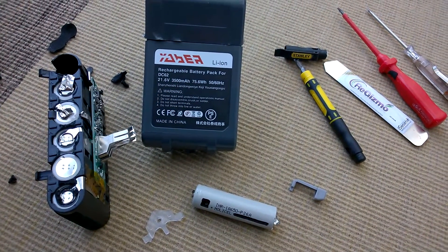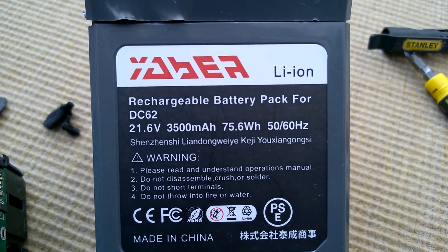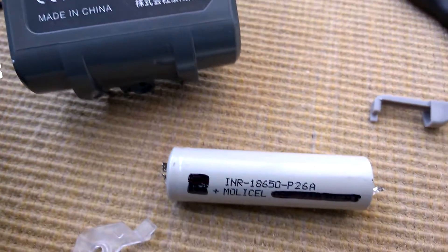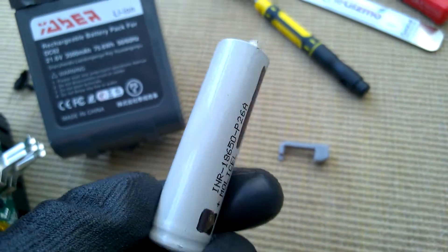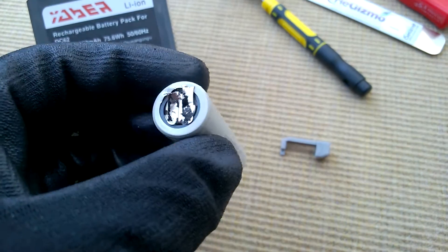This is a really quick video just to show what's inside the Yeber lithium-ion rechargeable pack for the Dyson V6 vacuum cleaner. I wanted to see what cells were inside this one — the battery pack has actually failed or is failing, and I wanted to see if they were branded cells or what cells were in there.